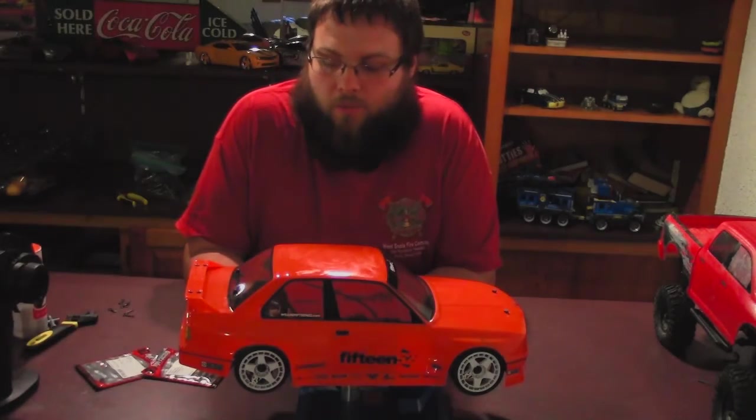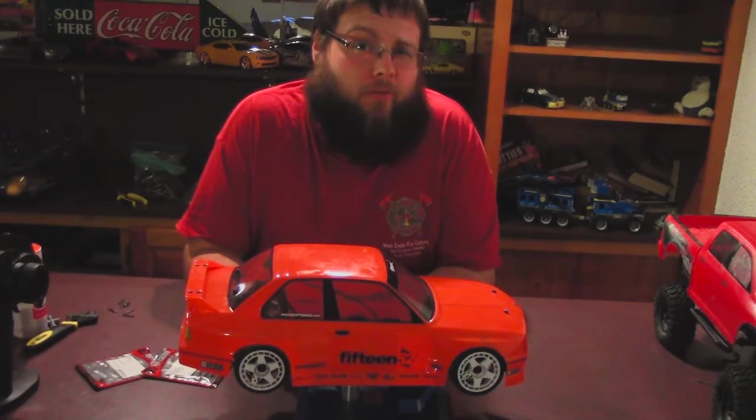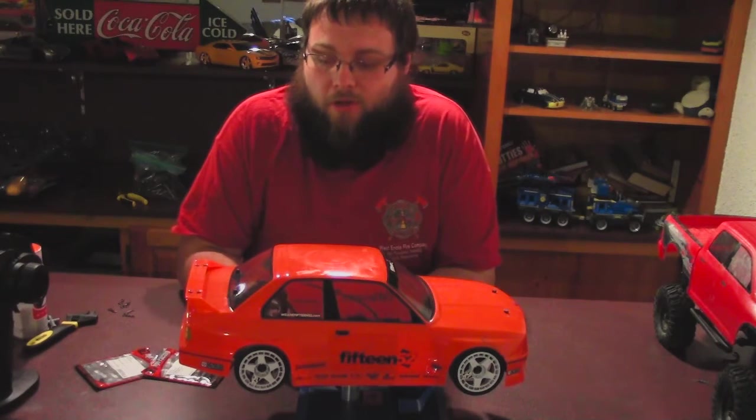What's up ladies and gentlemen, it's DoubleDRC here and I'm going to do a two week review of my HPI Sport 3.